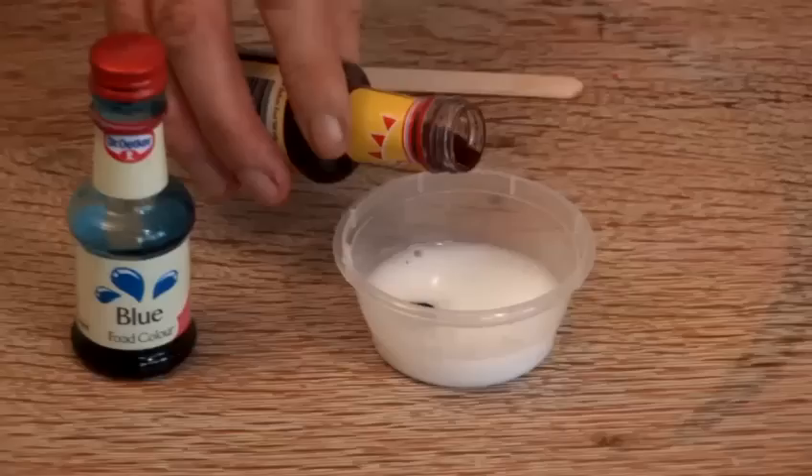Hi, my name's Mad Jack and I'm going to be bringing you a cornucopia of fun, easy and safe things to make in your house and play with. Now I'm going to show you how to make yellow slime.